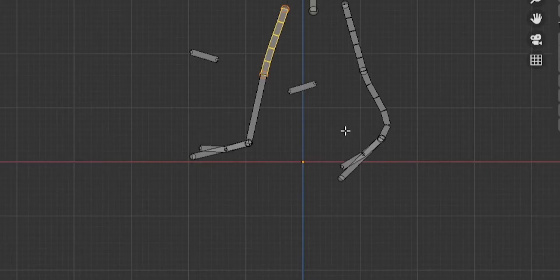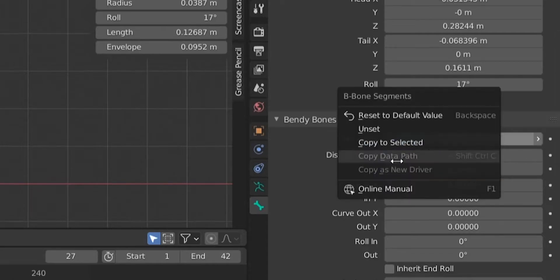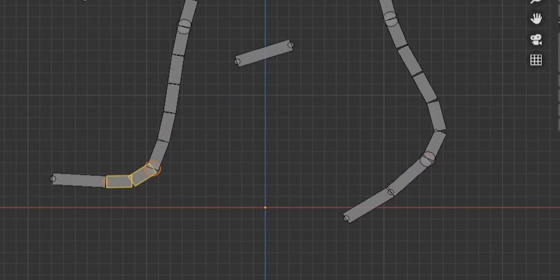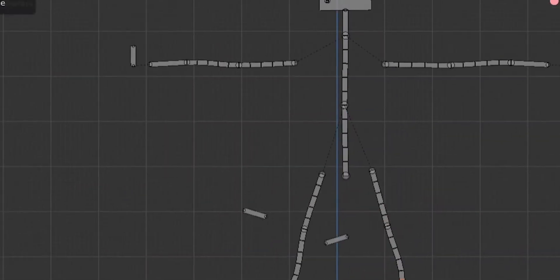Now let's add all the bendy bones. Select this bone, this one, this one, this one, this one, this one, and this one. For the last one, select it and right-click copy to selected. Then add bendy bones to the feet too — not to the IK bone, hide it with H. Select one, set it to two segments, select the other three, and right-click copy to selected.